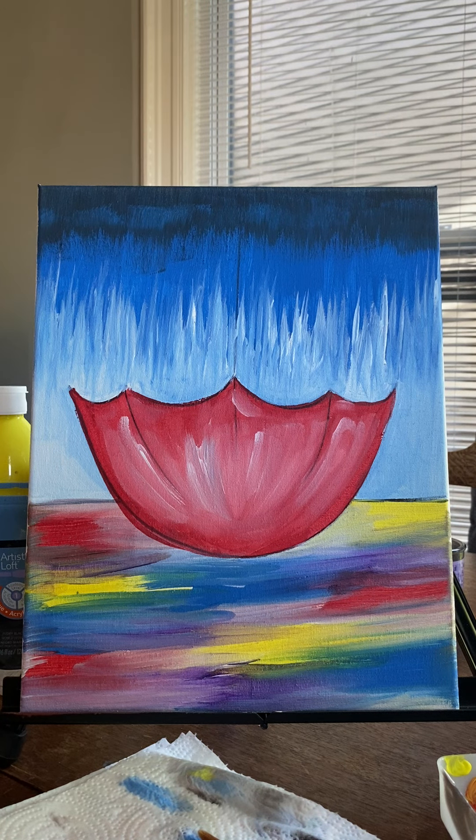Welcome back to part two of your left-handed bandit mobile paint party experience. The theme on the EZO is currently April showers, but if you're watching this video in any other month of the year and it's not April, it still works just the same.